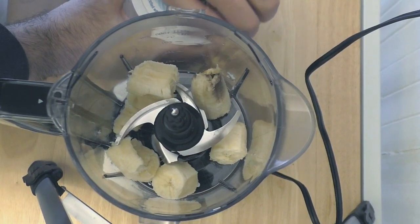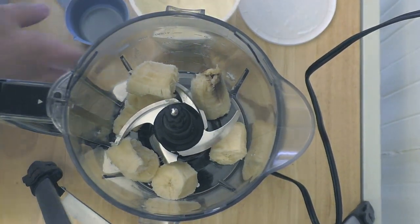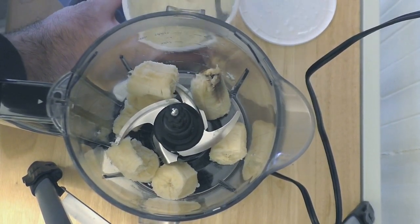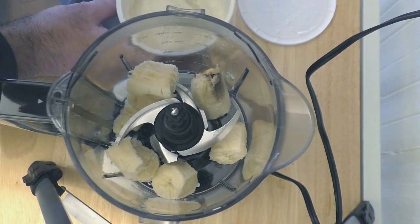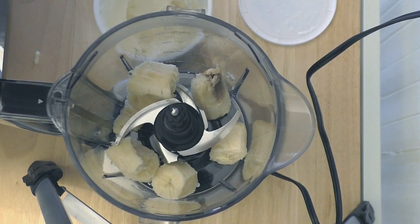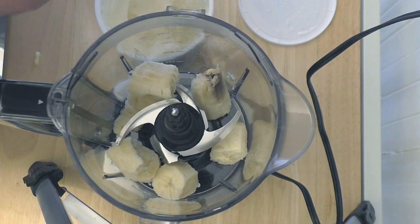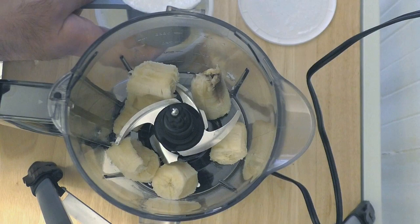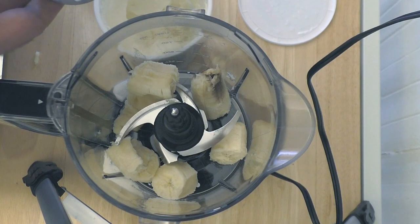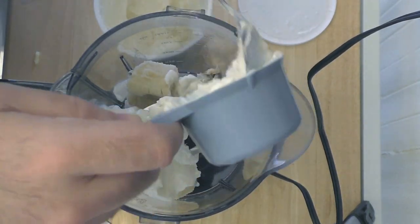Along with the banana, we are going to add one half cup of Greek yogurt — plain Greek yogurt. I'm just going to load my half cup measure with my spoon. The nice thing about cooking with Greek yogurt is it cuts down on calories instead of using butter. Greek yogurt does a great job as a substitute. There's also no eggs in this recipe — the banana actually takes the place of the eggs to kind of bind everything together. I've got my half cup of Greek yogurt. Let me scoop that in so it can all get nicely blended.